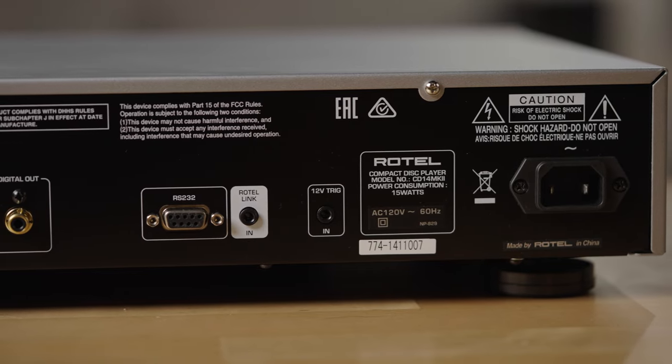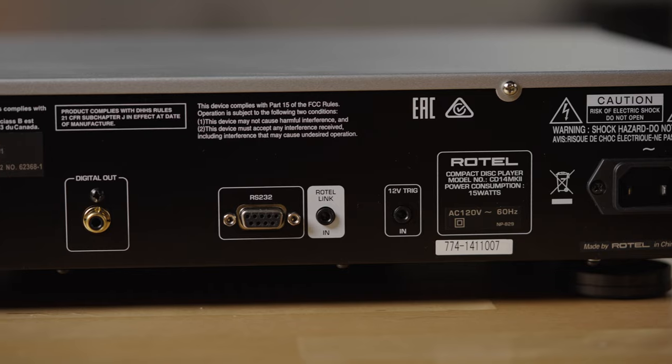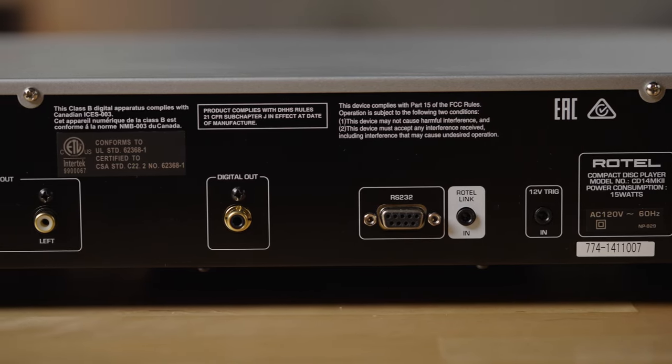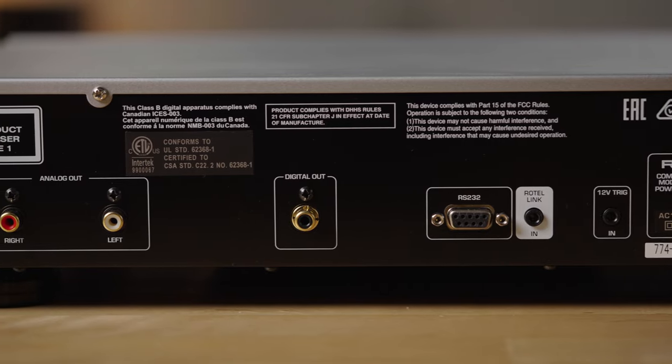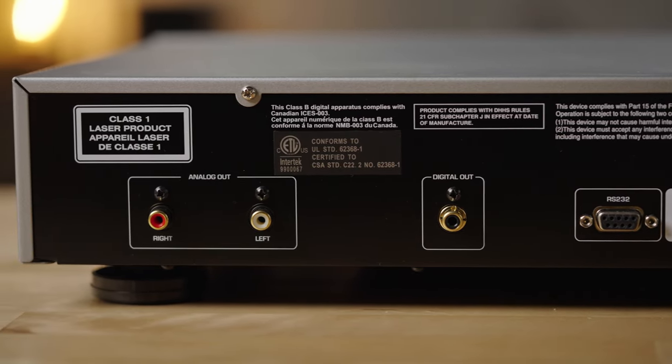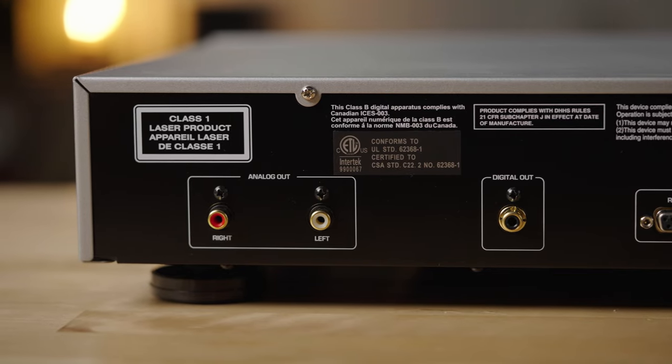On the back of the player there are just a couple of ways to connect this to your system. There is a digital output if you want to use an external DAC, but if you want to use the one that's built in, then you're going to want to use the RCA analog outputs.